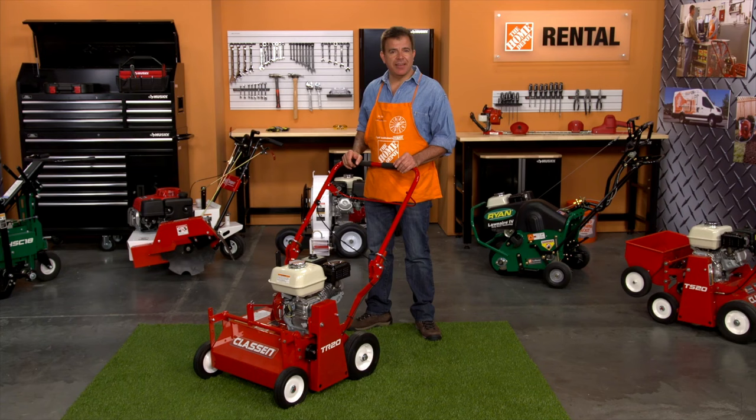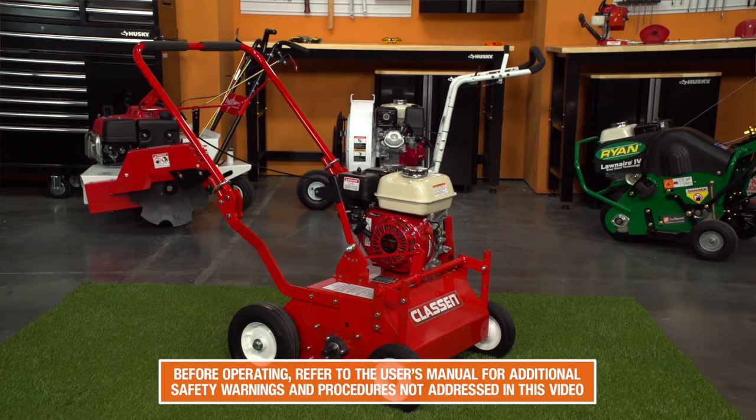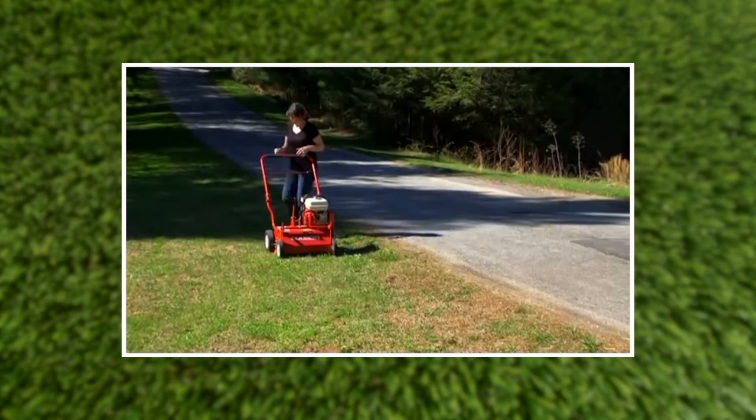Hi, I'm Mark from the Home Depot Rental Center. When you need a versatile and portable dethatcher to lift lawn thatch instantly, the Klassen TR20 Power Rake is the right tool to help you achieve professional landscaping results.